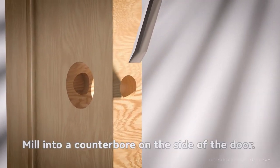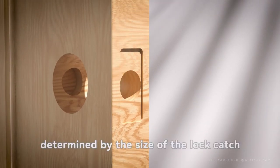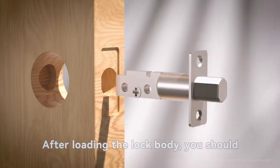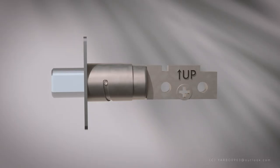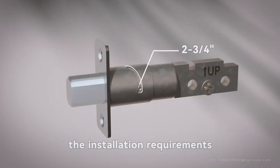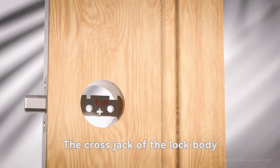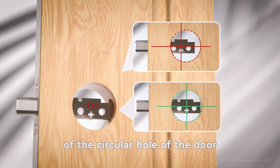Mill into a counterbore on the side of the door. The size of the counterbore is determined by the size of the lock catch. After loading the lock body, screw in two screws to tighten the lock body. The length of the rotating lock can be adjusted to suit the installation requirements. The cross jack of the lock body must be perpendicular to the center of the circular hole of the door.